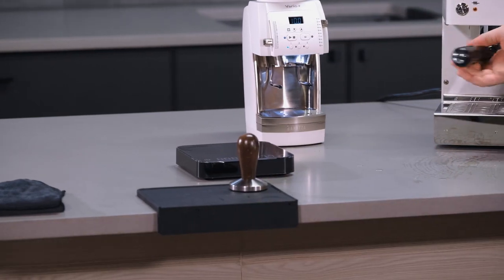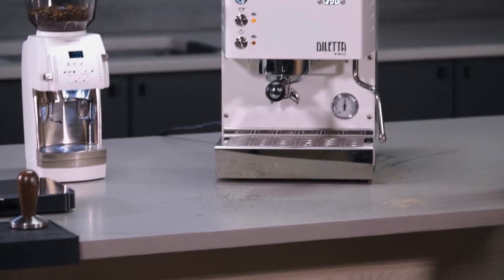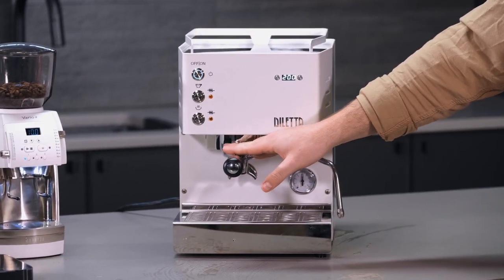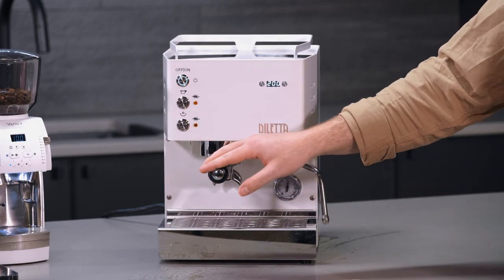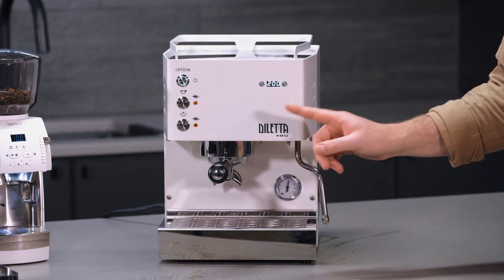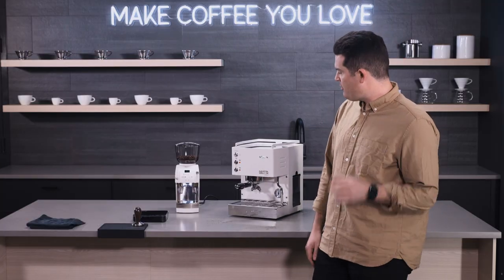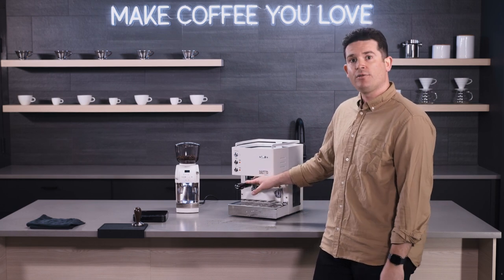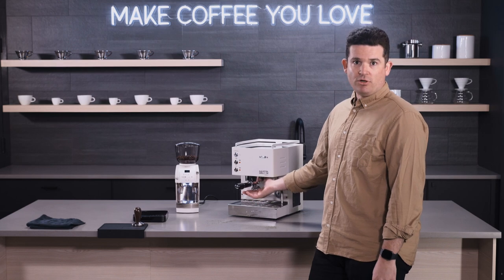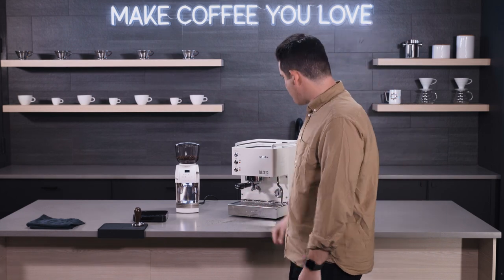Another thing I wanted to mention is that it takes this machine about 15 minutes to be fully heat saturated — that includes the inner workings of the machine and also the group head. For best results, give it a good 15 minutes. But if you're in a hurry, this machine will be ready to brew in about six and a half minutes from cold. Just make sure you run a blank shot through the portafilter to get the group head heated up. It's a fast machine — very fast.